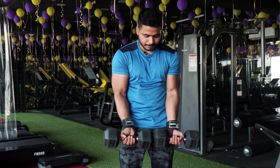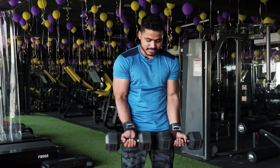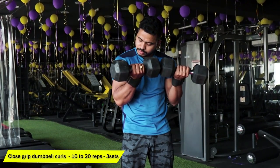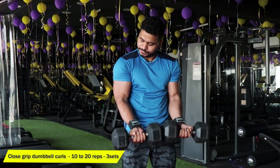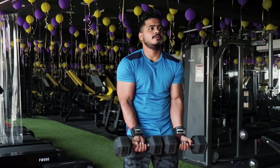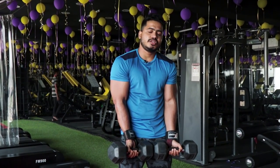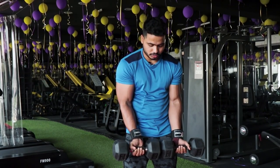My next variation: close grip dumbbell curls. In the last step we start with dumbbells — two dumbbells — and concentrate. Starting lightweight: we start with 5kg, second set 7kg, next 10kg. Depends on your strength levels — adjust the weight accordingly.